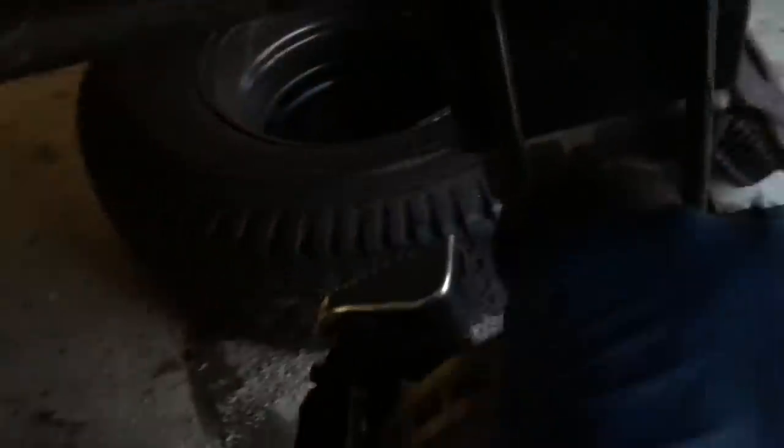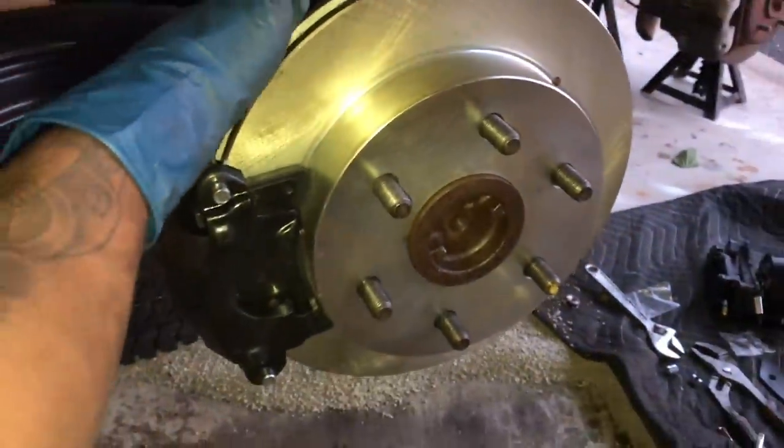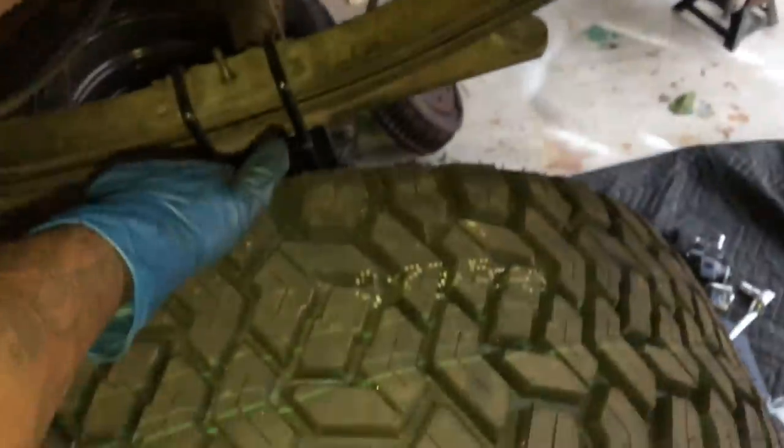Pretty sweet looking setup — definitely looks way better than the drums. As far as stopping power, we don't know yet because we're not ready to roll. We'll get another shot with the wheels on so we can see exactly what it's going to look like. Looking way better.